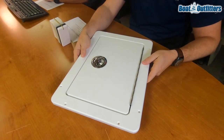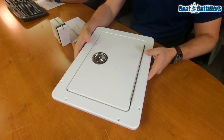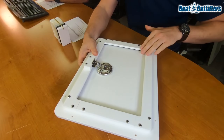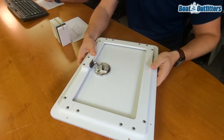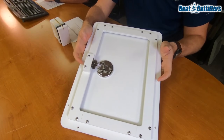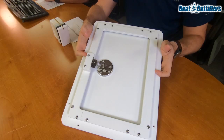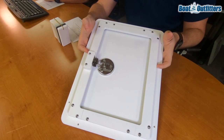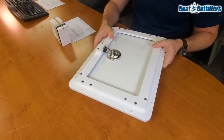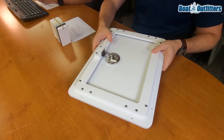To show you the cutout dimension, I'll flip the door over. These are the returns screwed onto the back of the door — this is where we put the seal in. The returns are what go into the hole that you cut in the boat. We refer to this as the cutout: it's the portion of the returns that will slide into the hole in the boat.